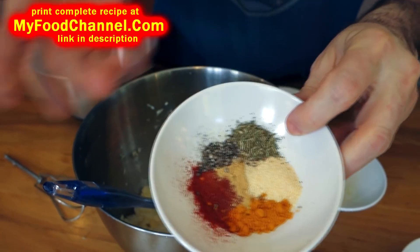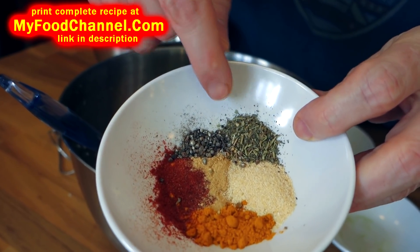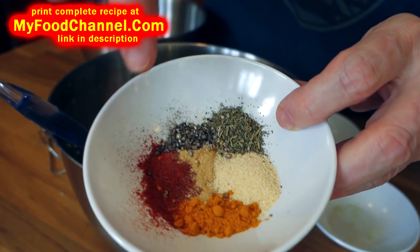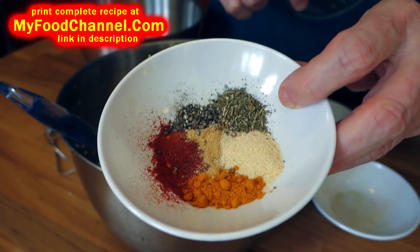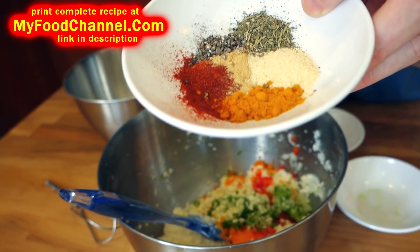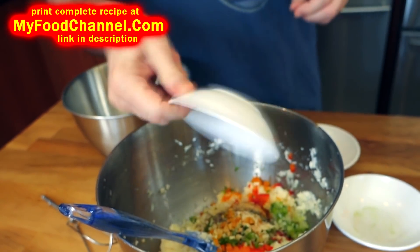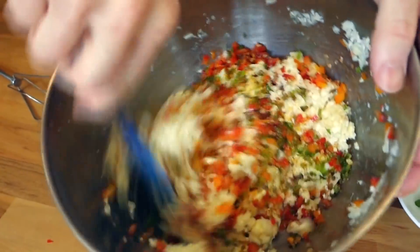As you can see, it's mostly cauliflower, so cauliflower needs help in the flavor department — go ahead and be heavy on the seasoning. I've got some black pepper, Italian seasoning, garlic powder, ginger powder, a little chili powder, and this is turmeric. Use whatever kind of seasoning you like, but I do recommend turmeric because it has a really nice color.